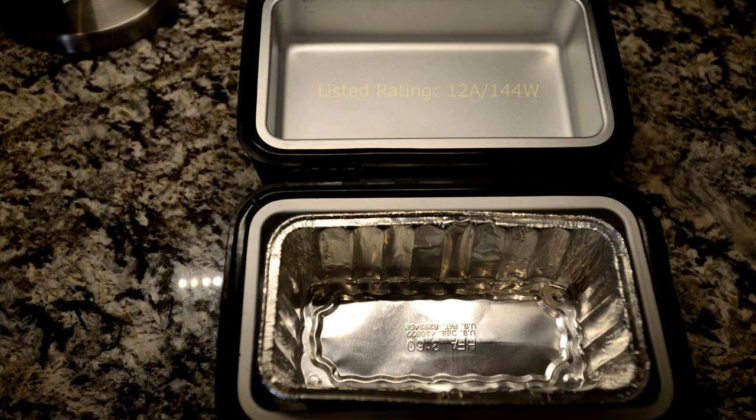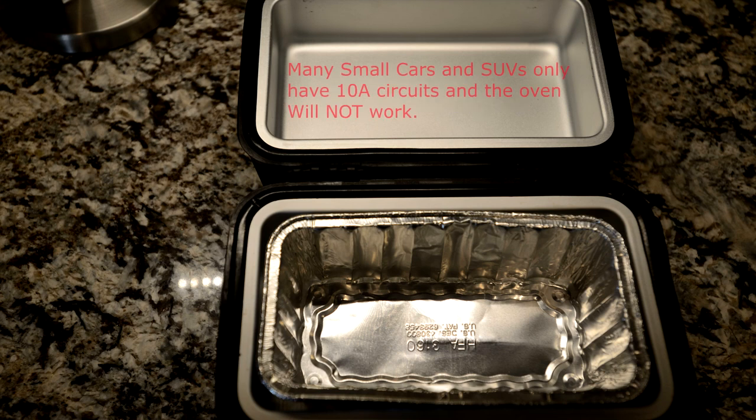Now let's get to the power ratings. On the bottom, the oven states it will draw 12 amps and 144 watts. You will need at least a 15 amp 12-volt socket to get it to work properly — preferably a 20 amp circuit. Most heavy duty SUVs will have this no problem. Smaller cars and crossovers will be out of luck unless they install a heavier duty socket with upgraded wiring.